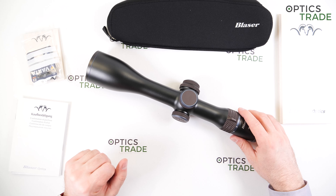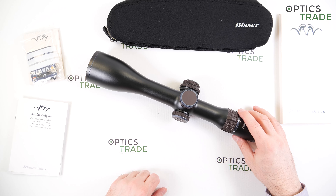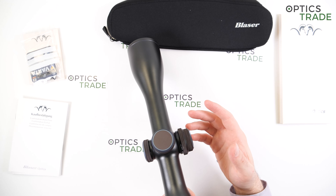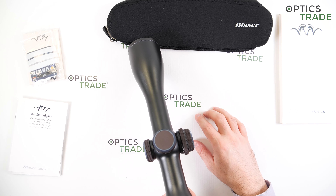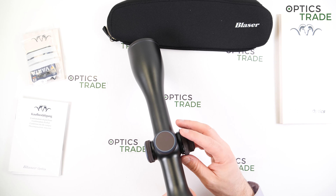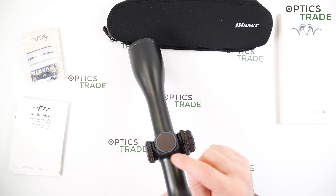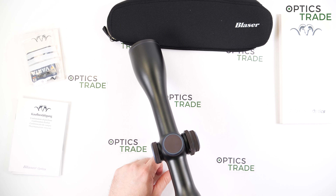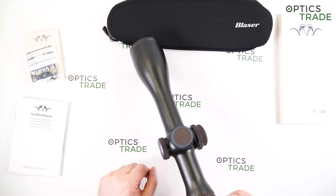What could be done better? First, the FFP reticle — a second focal plane reticle in a hunting scope would be a better choice. Second, BDC rings on the turret. Third, I have a feeling they put the parallax and illumination on the right side just to be different, with no real functional reason. I would prefer them on the left side, since most people hold the rifle with the right hand and adjust parallax with the left hand.